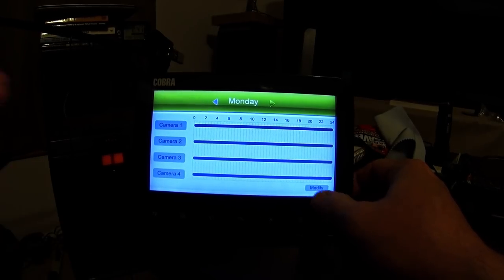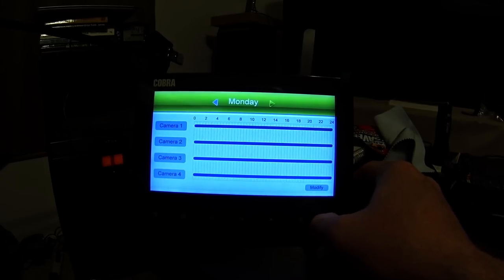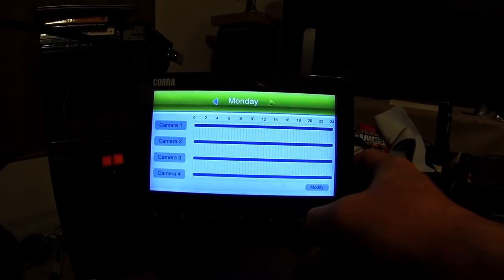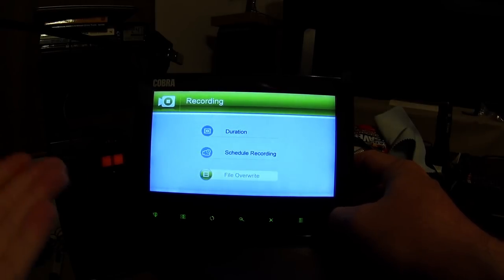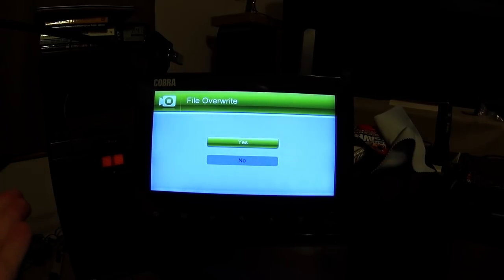There's also a scheduled recording setting that I never played with — you can have the system kick on and start recording on a schedule. I don't really know what use case that would serve. There's also a setting for telling it to overwrite files: when it reaches the end of the SD card, it will either stop and tell you the card is full, or loop around and replace the oldest recording. I have it set to loop.